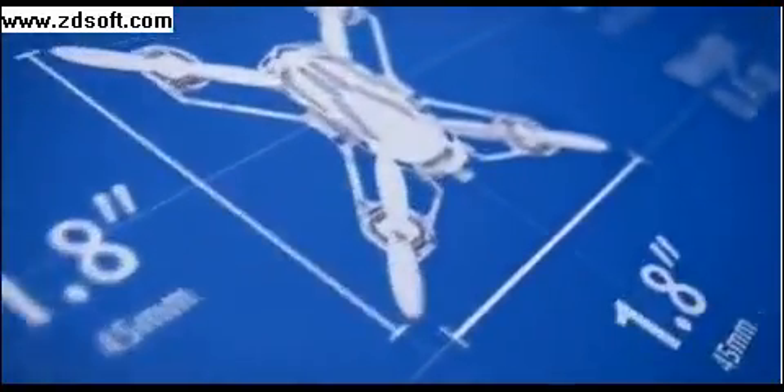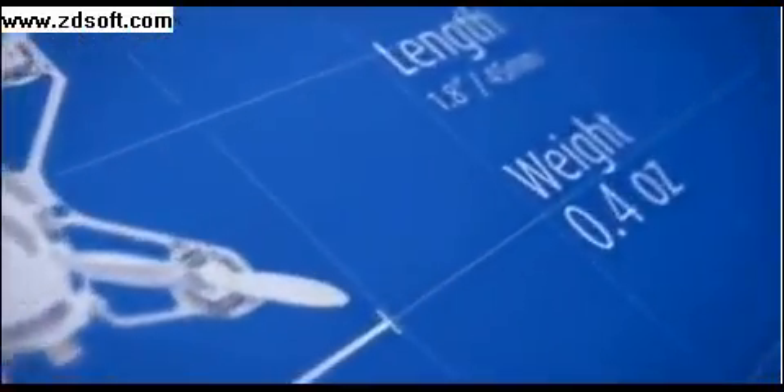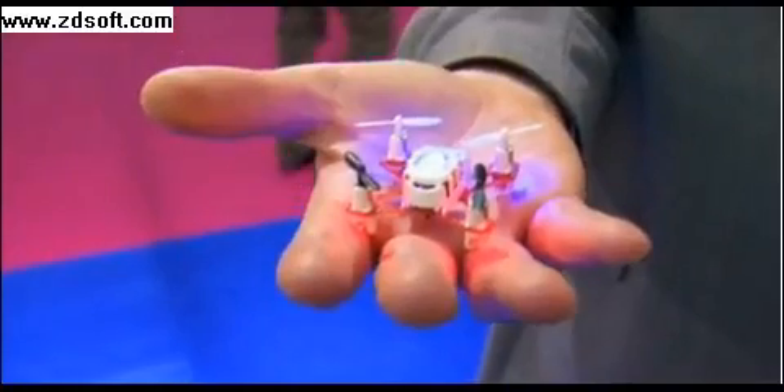Take a look at this. This is the Revelle NanoQuad. According to its creators, it's the smallest quadcopter on sale in the world. It weighs just over 11 grams, about the same as a pencil or two, and fits in the palm of your hand.